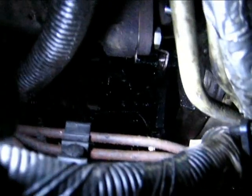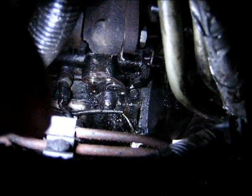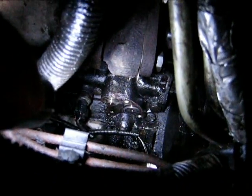That's a pretty bad leak, so this is the next job. I also have to put the oil cooler back on, so it's going to take a while — let's see how far we go.